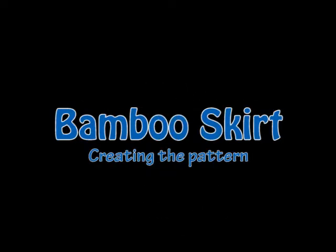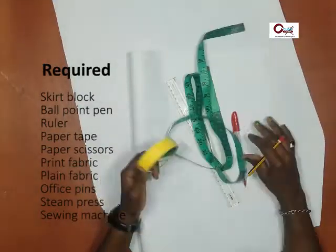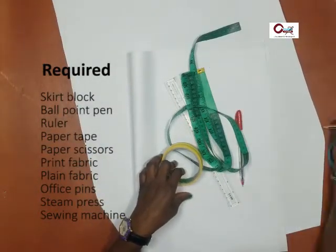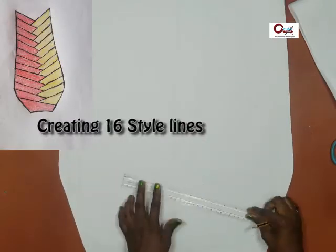Hello there, welcome — so good to be back. Bamboo skirt, let's create the pattern. Before we continue, please subscribe and hit the notification bell so you get notified once we drop a new video and remain with you while following your tutorial on this channel. Let's get right into it. What we are working on today is shown in the image right there, and what you require is listed right there.